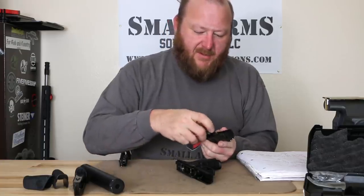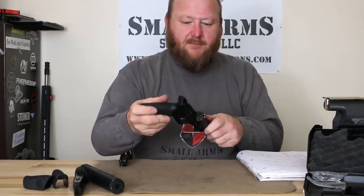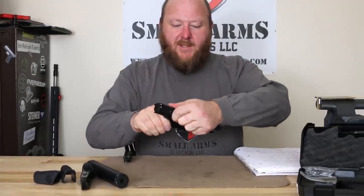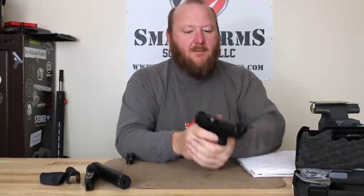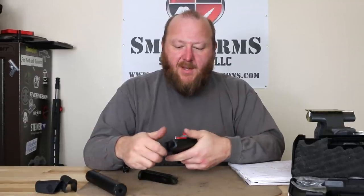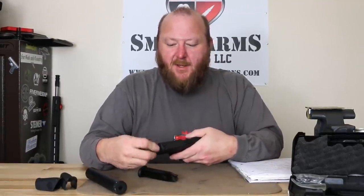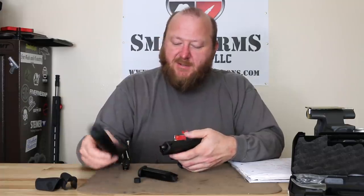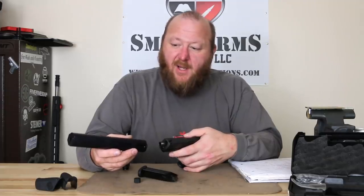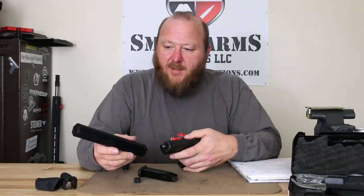Insert the recoil spring all the way to the rear. Now, as we previously stated, it's a 17-round magazine. The suppressor I'm using on here is the Axelson Defense Pilum — this is an excellent suppressor. It's Axelson Defense's model of the Pilum for 9mm, and they do a lot of work with suppressors.